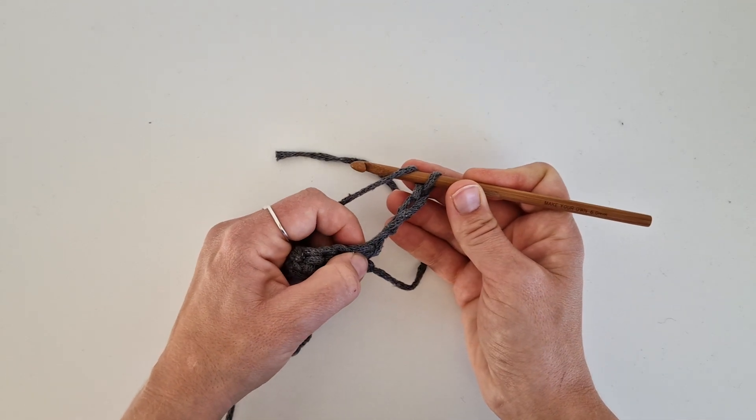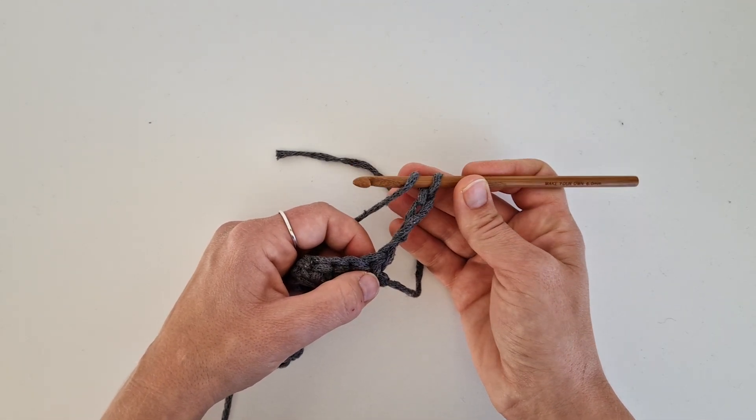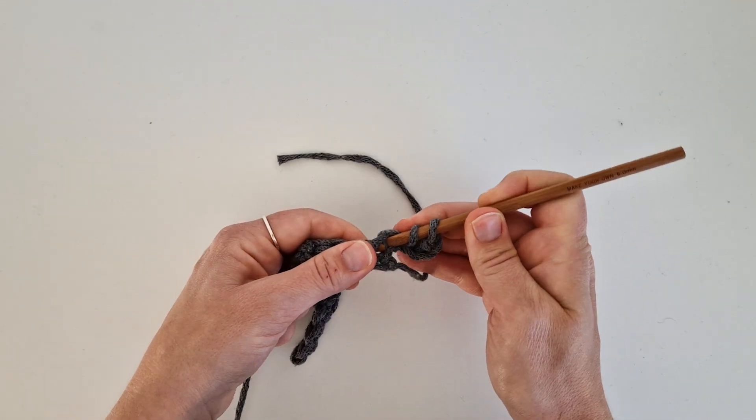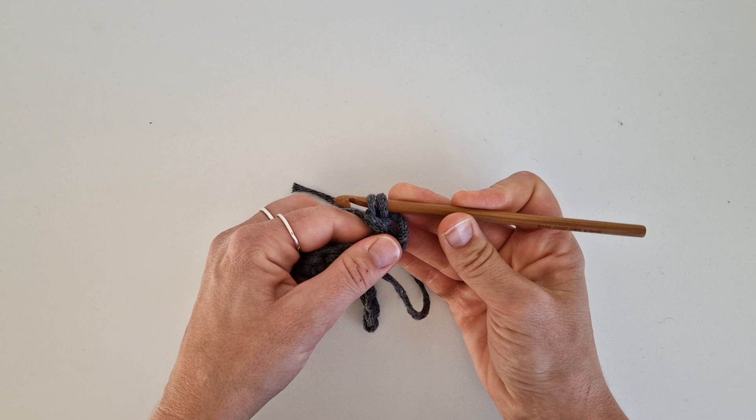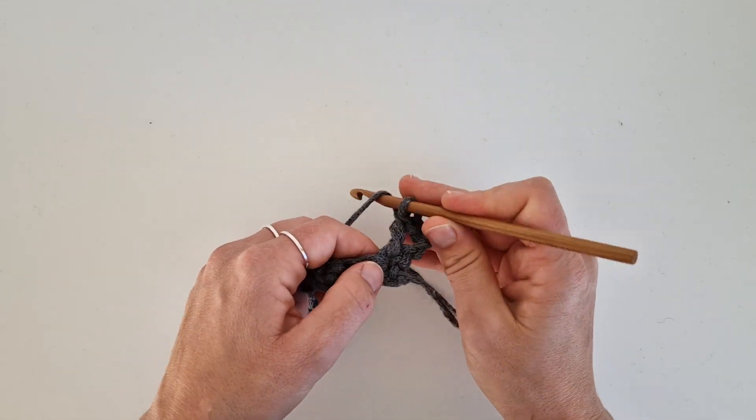Two double crochets in the first stitch. Yarn over your crochet hook, go down in the stitch and pick up the yarn, pull through. Three loops on hook — pick up the yarn, pull through two, pick up the yarn, pull through two. And one more.